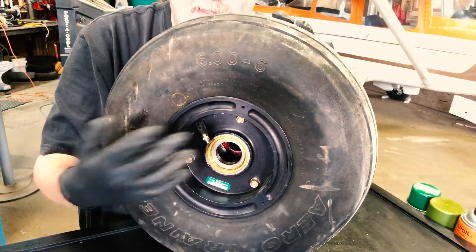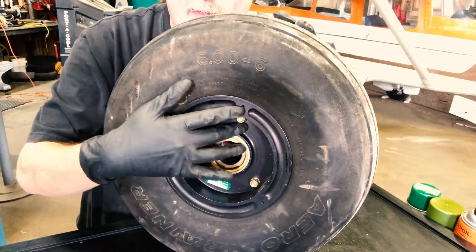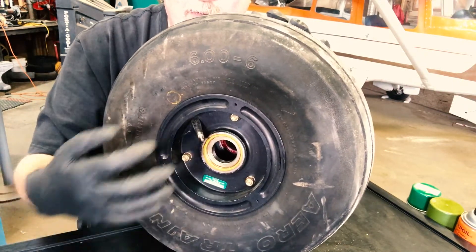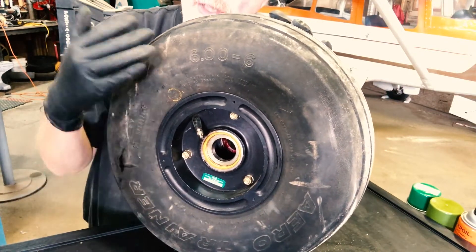The next thing is you take the snap ring out, all the other hardware that's in the middle of the bearing — take those out. Then you can take these bolts out of the wheel, pull the wheel apart, change the tube, change the tire, change both, whatever, or in this case change the wheel.